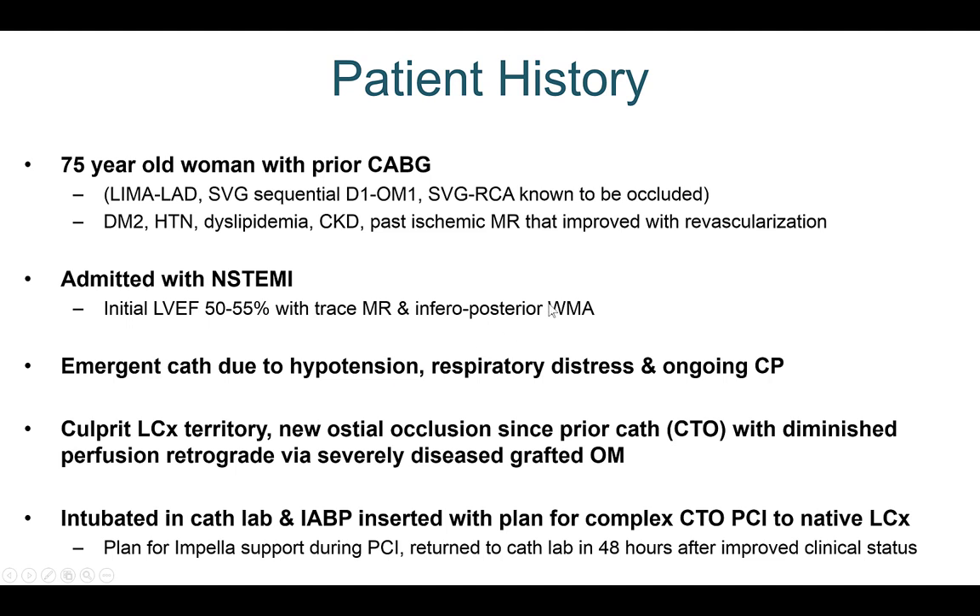The patient was an elderly woman with previous bypass. She had a LIMA to LAD, sequential vein graft to diagonal and obtuse marginal, and an occluded vein graft to the right coronary artery. She came in with a non-STEMI, EF of 50 to 55%, and underwent emergent cath because of hypotension and respiratory failure. She was found to have an occlusion of the circumflex that was not there before, with relatively poor flow retrograde via a diseased saphenous vein graft.